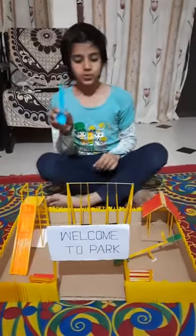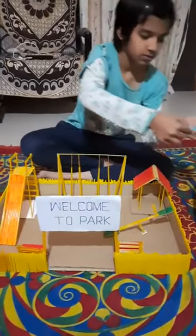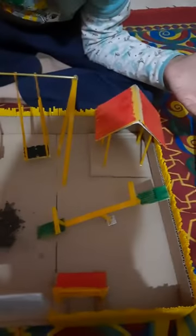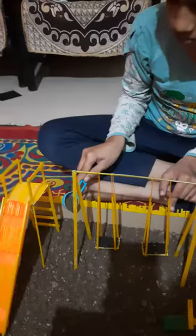Then I take the spoon and put the soil in the park. Now our park is ready. Put some flowers for decoration.